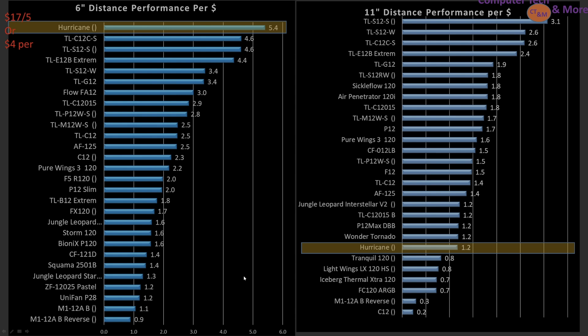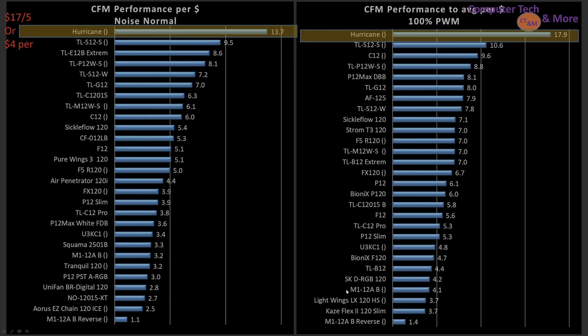Now onto value proposition — that's where this fan could be potentially very interesting because of how low the price is. Again, $17 for a pack of five, so that's like three to four dollars per fan. At the 6-inch mark, it is the best fan here. Value proposition isn't raw performance — it's performance per dollar. So if you don't need a lot of airflow, it's potentially a very attractive fan. When we look at a bigger case at the 11-inch mark, it's dropped way back because it doesn't have the staying power. But if you've got three of these fans at the front of your computer case, it would create enough forward movement to carry through the case. It'd be noisier, but it could potentially do the job. Efficiency-wise not great, but if you're on a budget, it'll do the job.